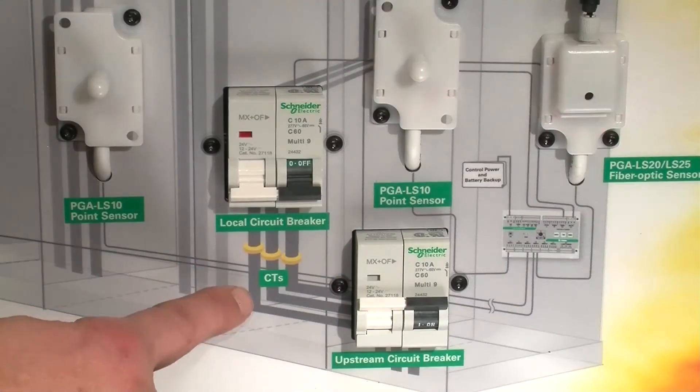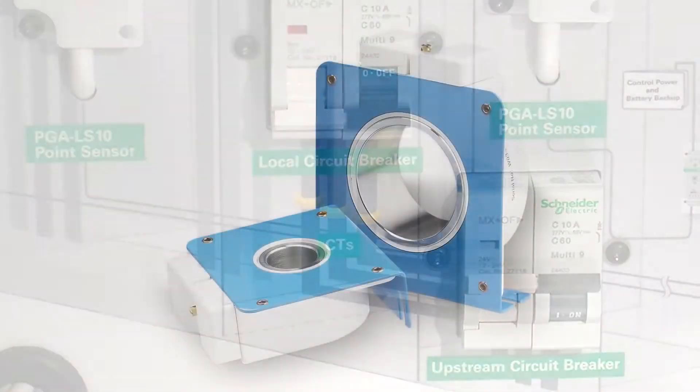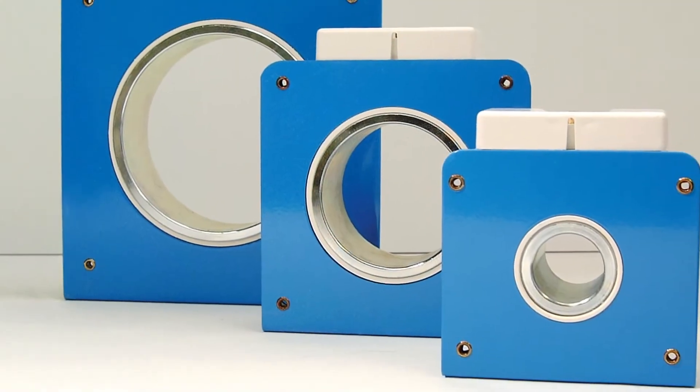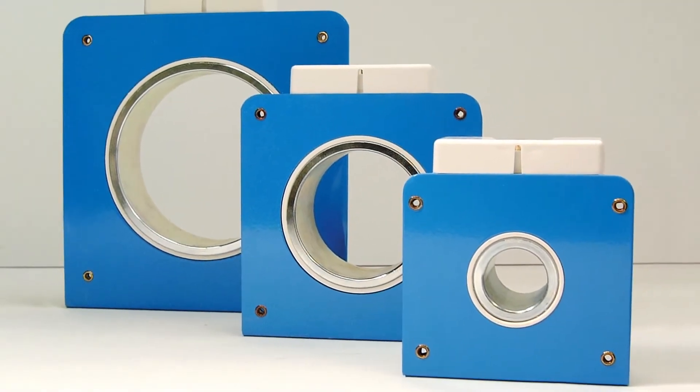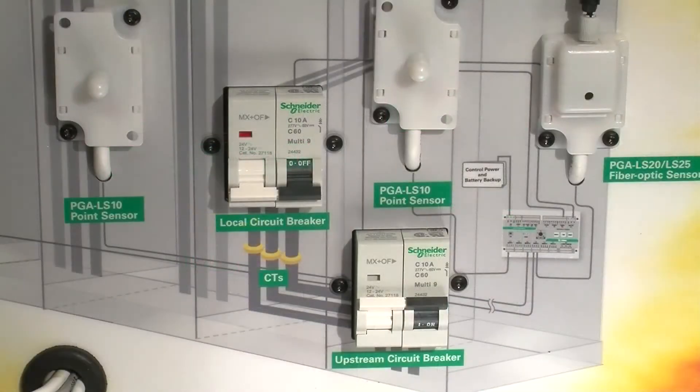The CTs in the diagram are representative of CTs that can be added to our relay. We would add CTs if someone had concerns about high ambient light or someone opening a panel door. If the unit sees a flash, it will then ask the CTs if they see an overcurrent. If they see a flash but no overcurrent, the unit won't trip.